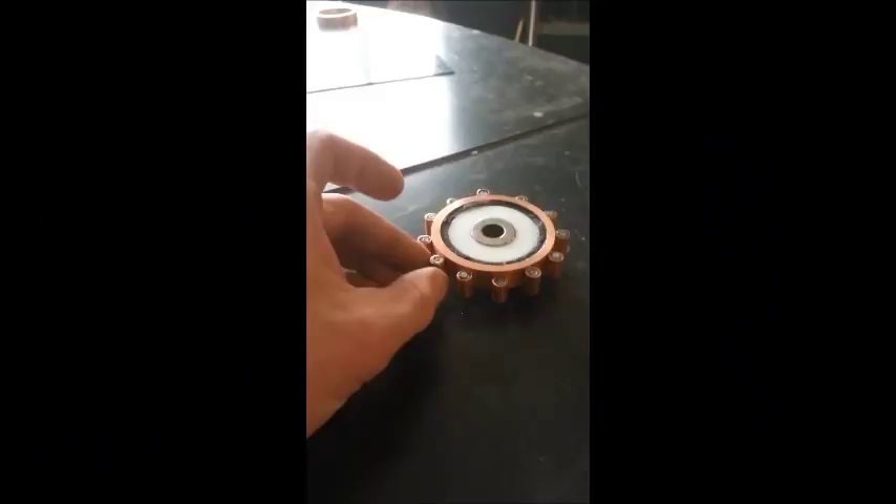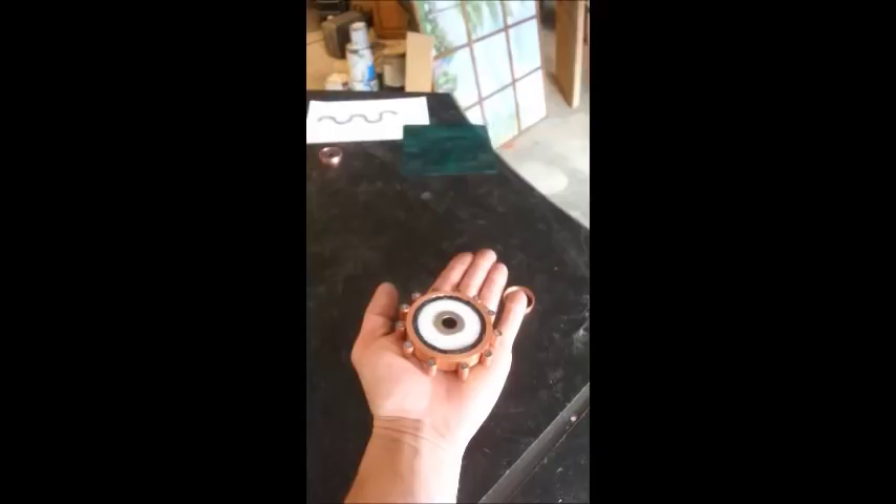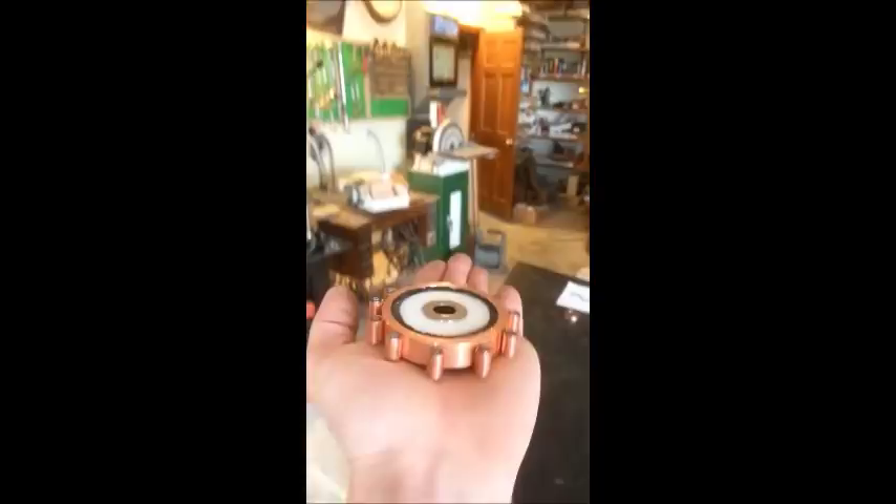It's freaking small — there's my hand. Each roller is only a quarter inch thick and a half inch tall. Small. And if it really worked, you could probably fly with it.